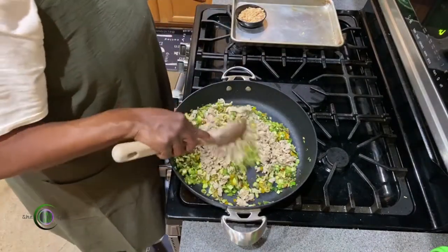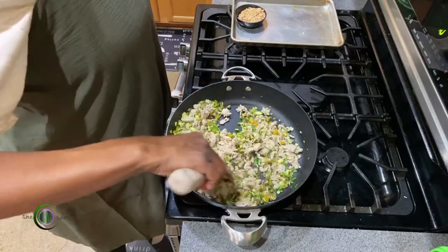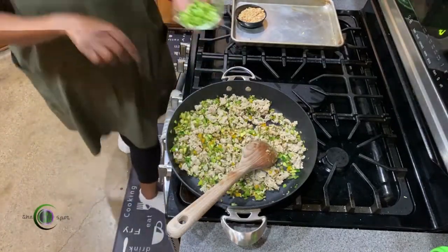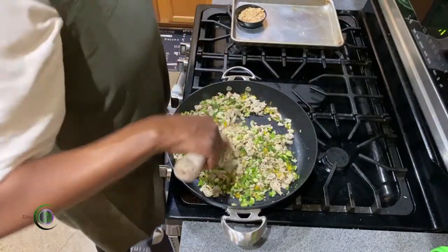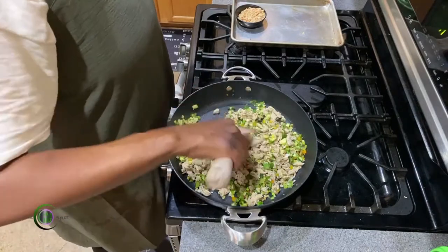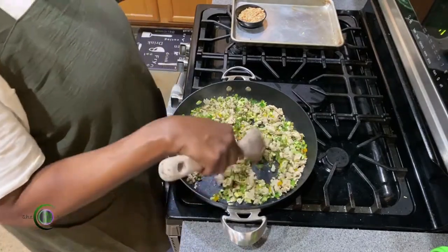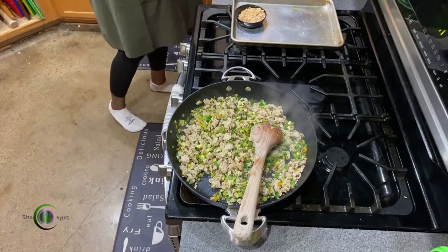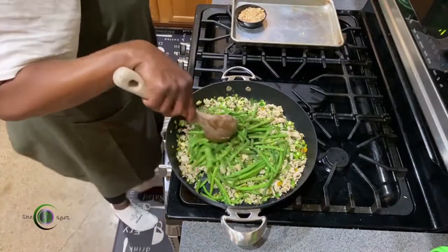We're gonna add back in our meat. Can you believe we're almost done? Kung Pao can sometimes have dried Asian peppers in it — if you have them on hand, more power to you. I always have jalapeños on hand, so I'm gonna add just a little bit more jalapeño. I'm going to go ahead and add in my green beans — these are fresh-cut green beans that I nuked in the microwave, yes, from a bag. French-style green beans. We are loaded with veggies now.